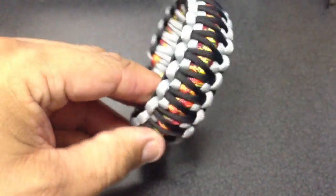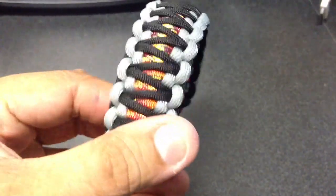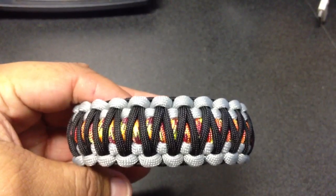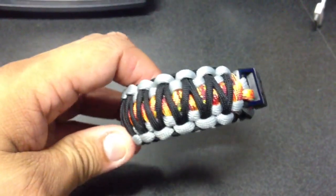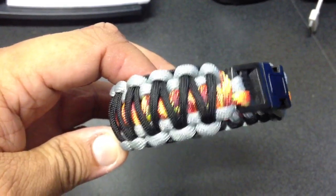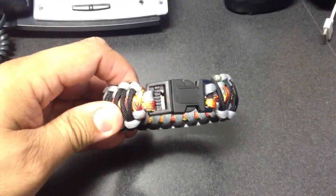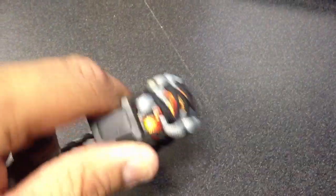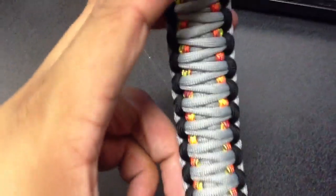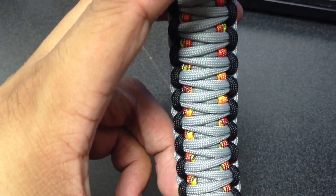We also have the fire in between in the middle. This is with silver, gray silver on the edges, and there's like orange-red in the middle. The inside is pretty much just gray, a little fire, and then black on the edges.